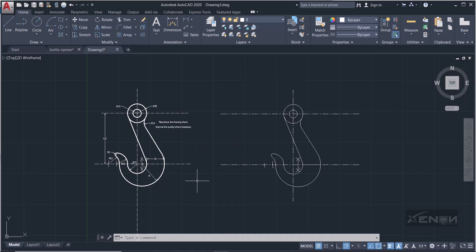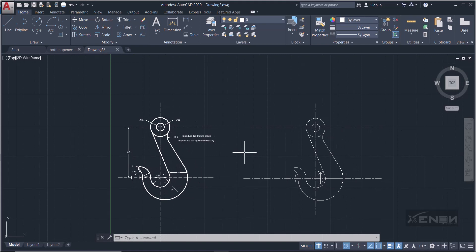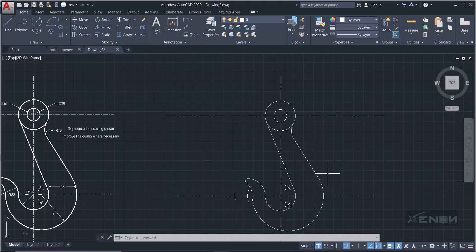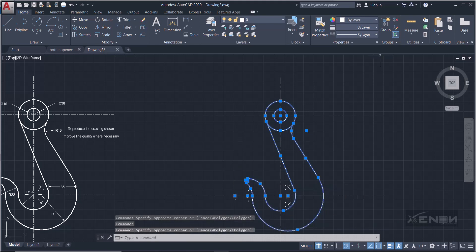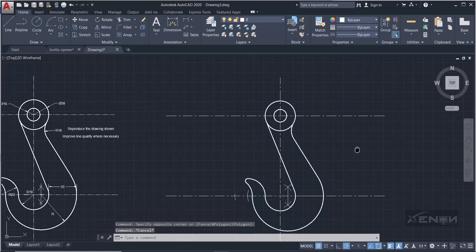Now we can change the line weight. As you can see, the lines in the question are thicker, so we need to make our lines thicker. Select all these lines, come over to Line Weight in the Properties panel, and set it to 0.3. The line weight changes just as needed.